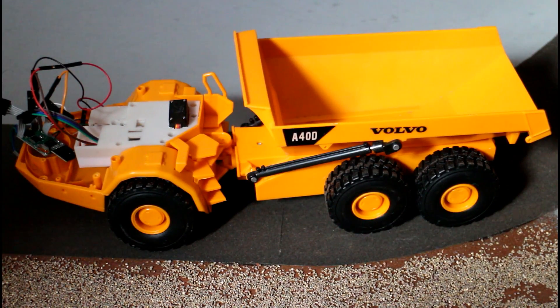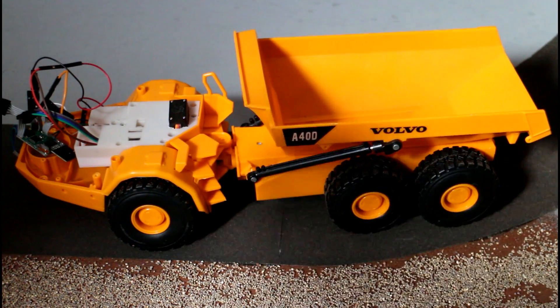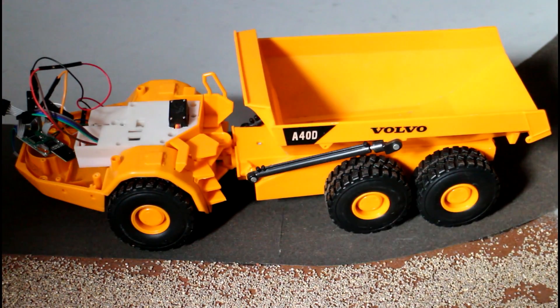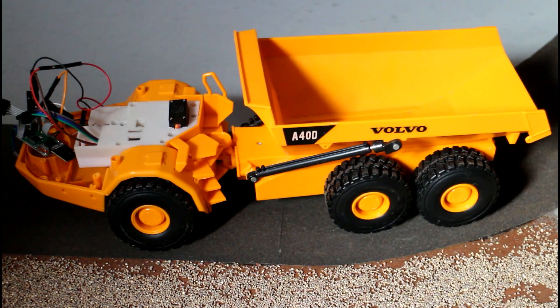I'll order maybe two sets of six to try different speeds, but that'll take a while to arrive. In the next video I might look at adding lights, or maybe some way of raising the bed - the current motor is too light and will never lift any real load, so we'll have to replace that. That's all for today. If you like the video make sure to hit the like button, and if you have any comments or suggestions let me know below. Thanks very much for watching.